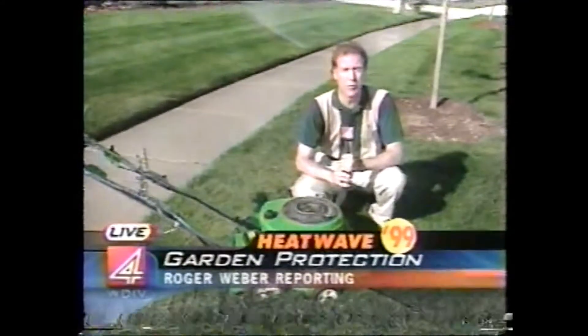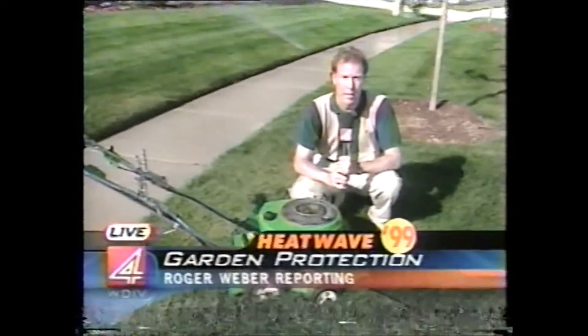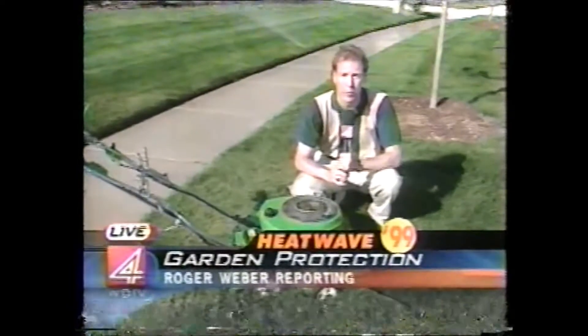Coming up at six, we'll have information on how to make your air conditioning run more efficiently. I'm Roger Weber reporting live in Troy.